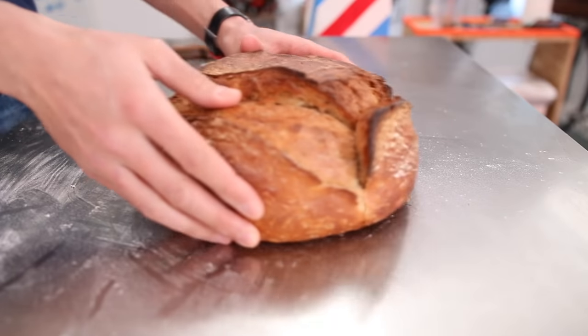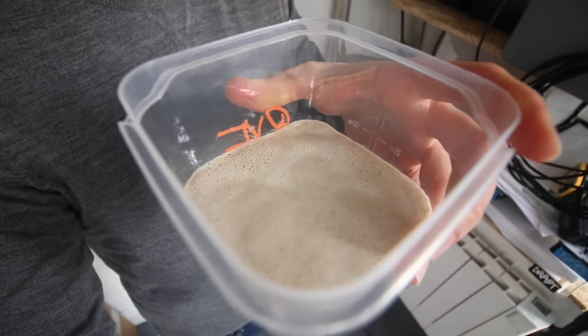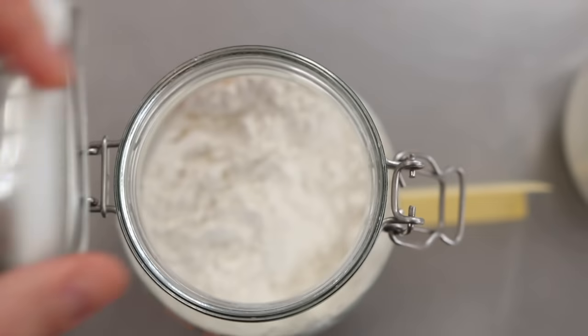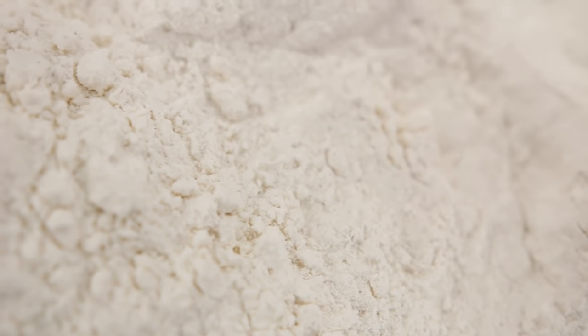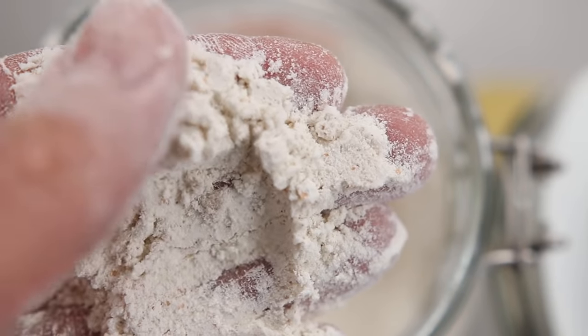Hey guys, salut, it's Alex. Welcome to this second episode of the sourdough bread odyssey. The first episode was about how to make our own sourdough starter, but this episode right here is about flours — the number one key ingredient when you make sourdough bread. You will be so much more in control of how you bake after this episode.